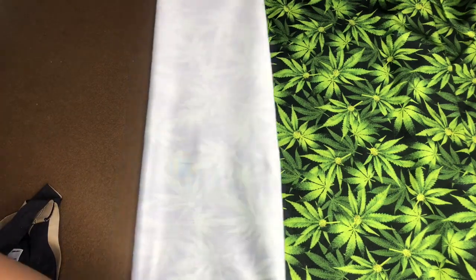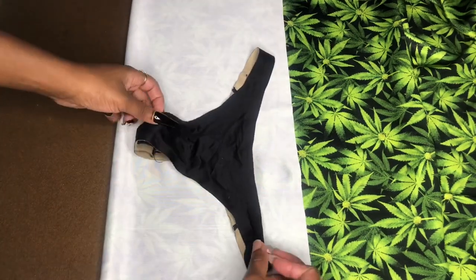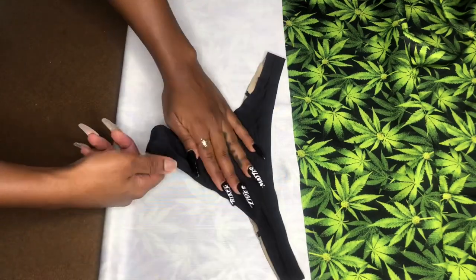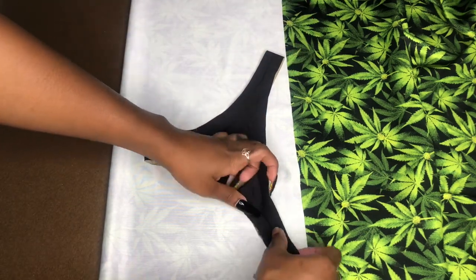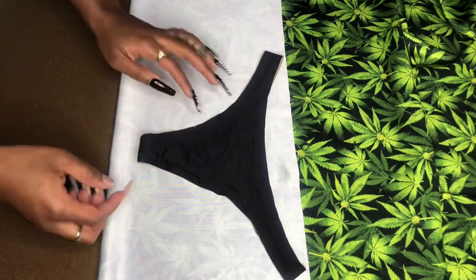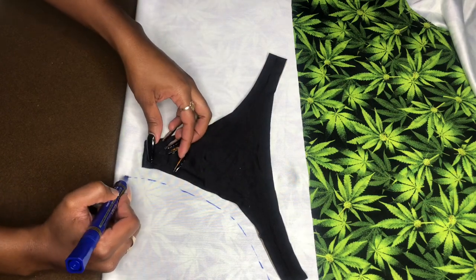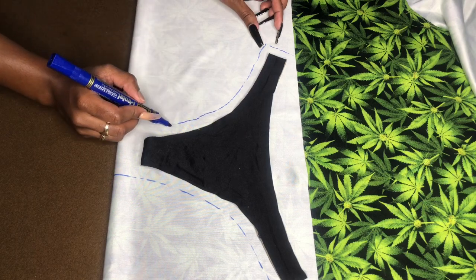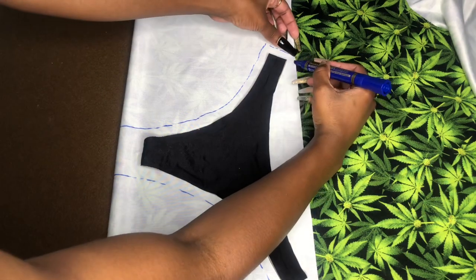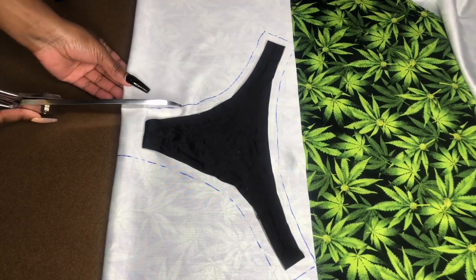I'm just taking one piece of that fabric, folding it, and then lining my underwear up with the folded edge, so the crotch of the underwear is hitting the folded edge. I did leave a little bit of space from that fold because I want a slightly higher cut. This underwear is relatively low and seamless, so it lays nice and flat. I'm just going to trace around it, making sure to leave a half-inch allowance around the entire thing. That half-inch allowance is because it is double-lined, so we need some allowance.